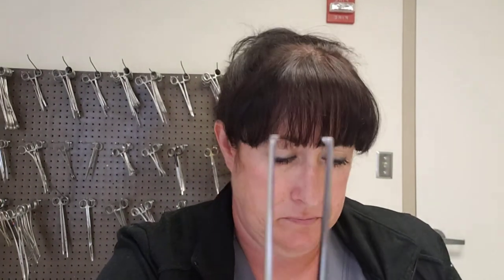Sometimes your pickups will have teeth and sometimes they won't. Those little pointy things at the tip are teeth; if smooth, it's without teeth. Typically, smoother without-teeth pickups and forceps are used on more delicate tissue like the bowel, arteries, or ducts. Pickups with teeth are used on stronger tissue such as skin and fascia.